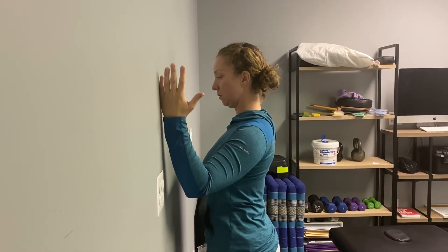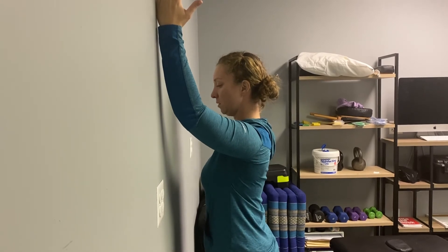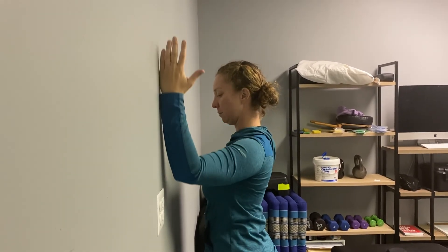One more time, raising up, keeping that shoulder blade pulled away from your ear — as high as you can go without letting your shoulder blade hike — and then back down.